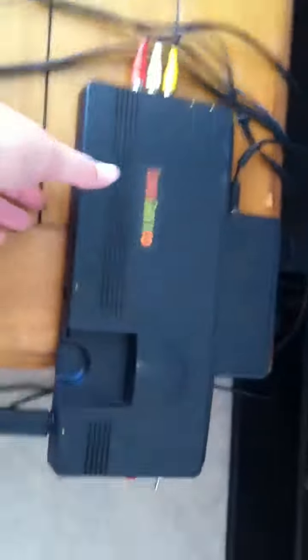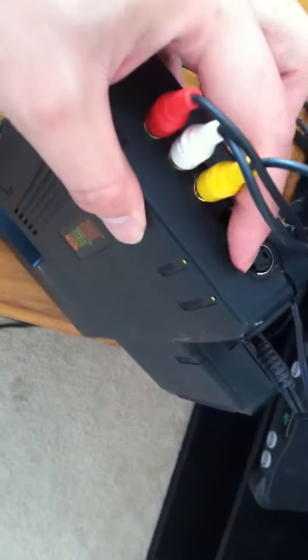Here's the TurboGrafx-16 unit, and I have it modded. Look here — side 4 component and S-Video outputs. Here's your AC adapter. And on this side, we have a reset switch and a region switch as well. So we'll go ahead and test all this out.